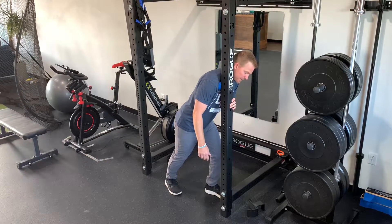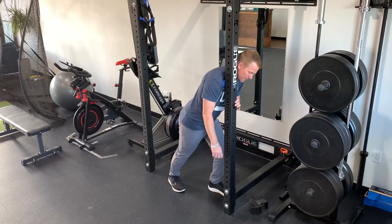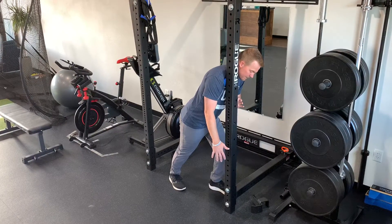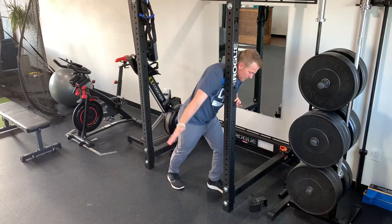First, you just want to find a spot that's tender, lean into it pretty hard, and let that arm relax down by your side. Then once you find a spot that is a little tender, move that arm up and then back down.